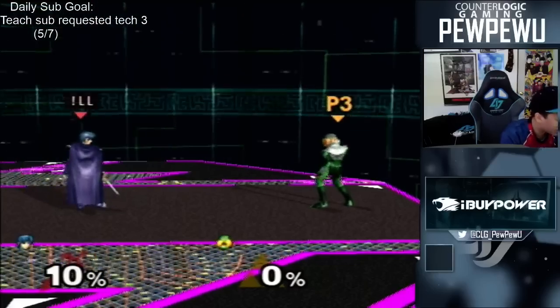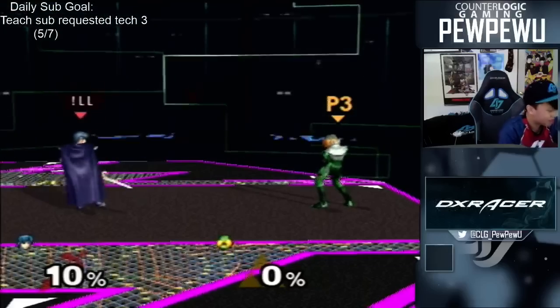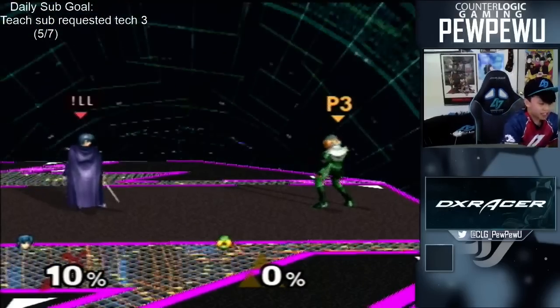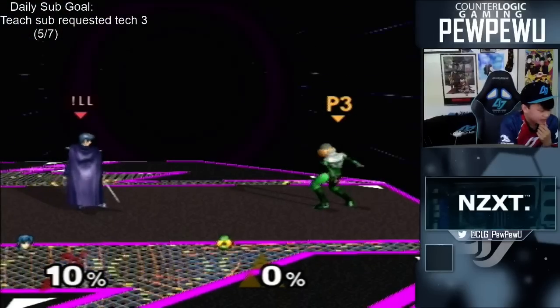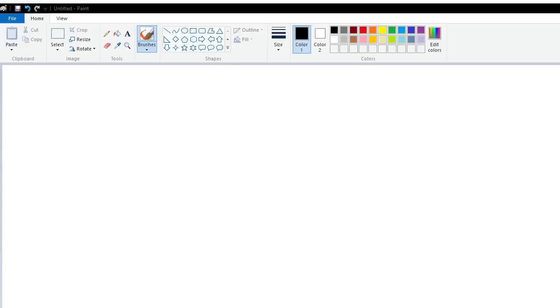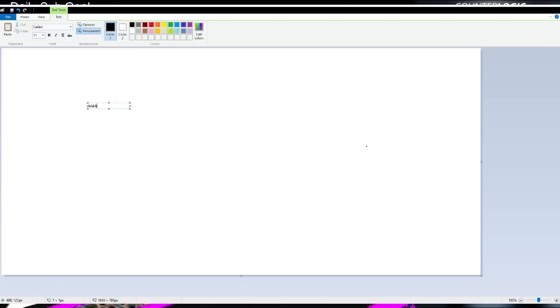So, without further ado, my friends, for the first time ever, MS Paint on screen. Let me do a window capture and I'll show you guys exactly what's going on. Here we have lovely MS Paint right here, and basically what this is going to be is Wave Dash, Turn Around, Down Tilt.